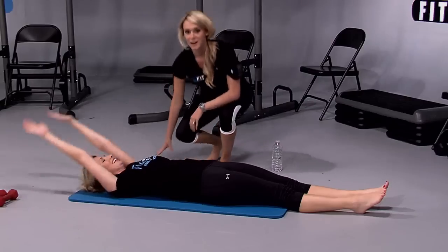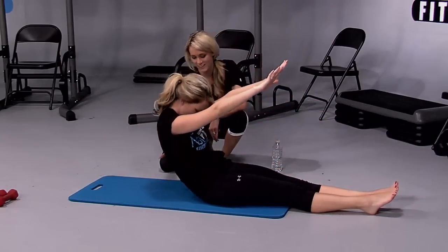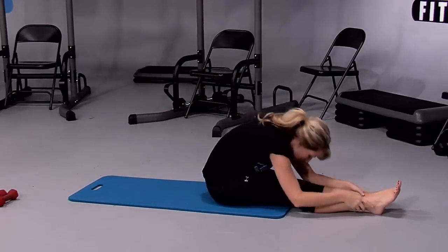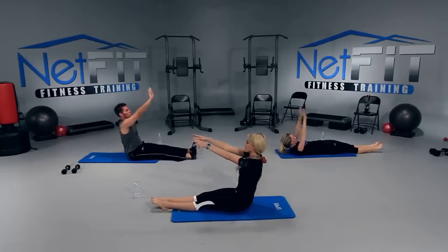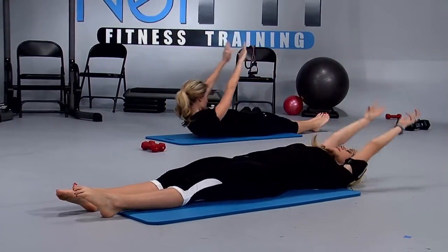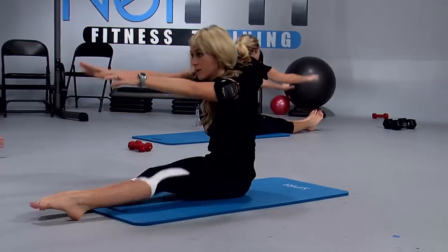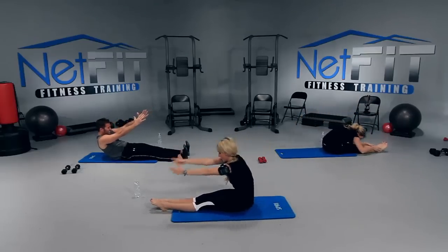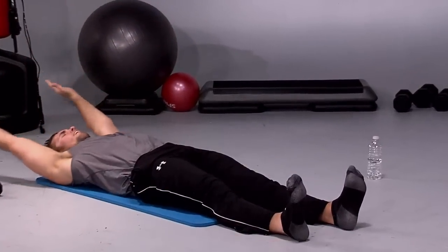How are you feeling? Good. How are you guys feeling at home? I could do this all day — I love this one. Good job, Amber, that was beautiful. We just have a few more here. Let's do three more complete. Focus on your form. You should feel a little more limber than you felt at the beginning of class. One more. The more you can control it down, the better. Very good, you guys.